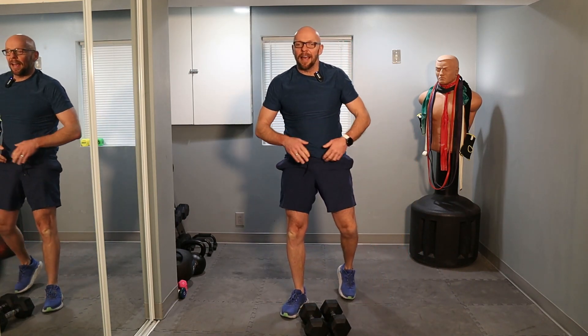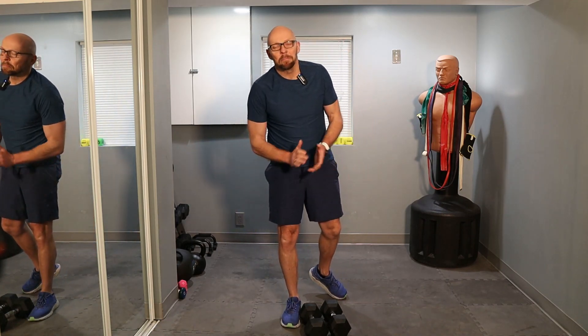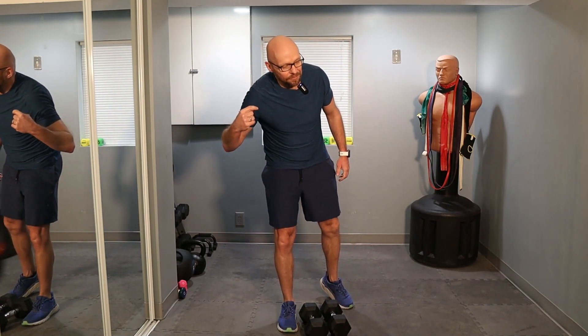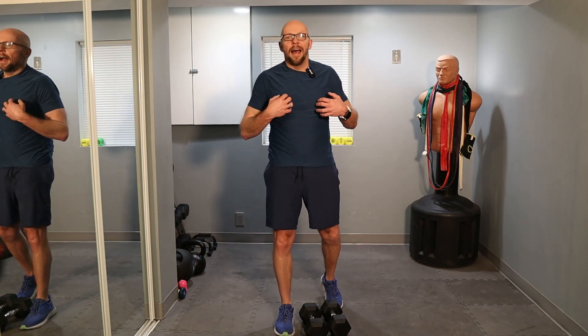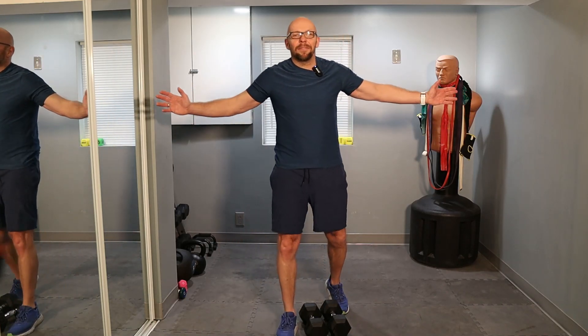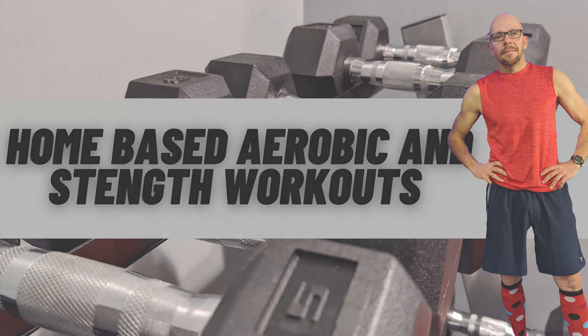All right, guys — that was it. Nice, quick ten minutes. Nine minutes and 59 seconds — close enough for government work, as I say. Thank you for joining me today for Fit After 50. I'm out of breath! If you enjoyed this workout and made it all the way through, give me a big old thumbs up. Leave a comment down below — let me know what other kind of workouts you want to see. I'm open to whatever you guys want to do, as long as it fits within the confines of this basement. Once again, thanks for joining me at Fit After 50. My name is Paul, and I'll see you guys during your next workout. Have a great week.